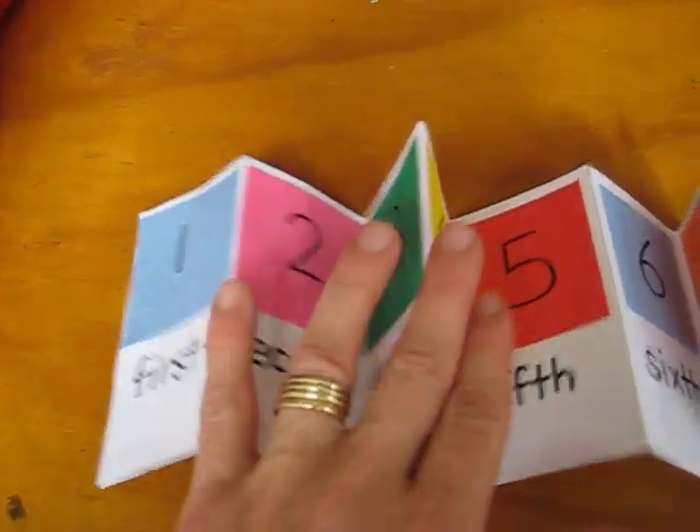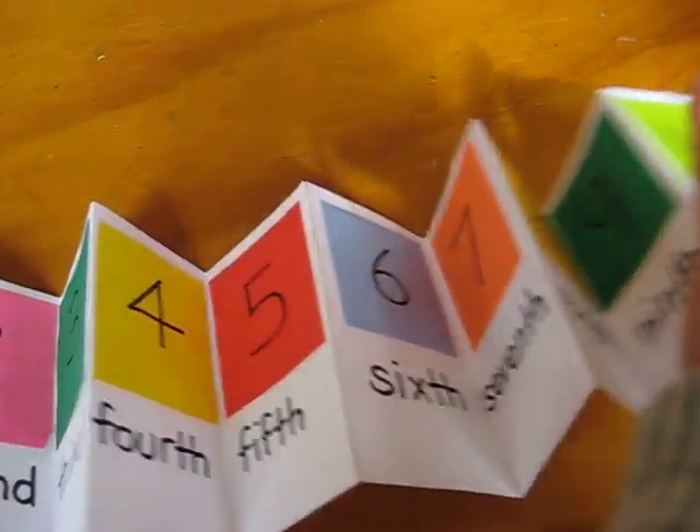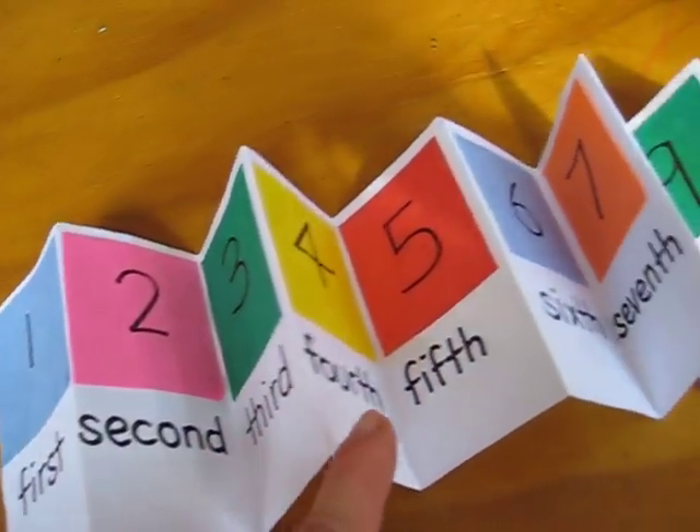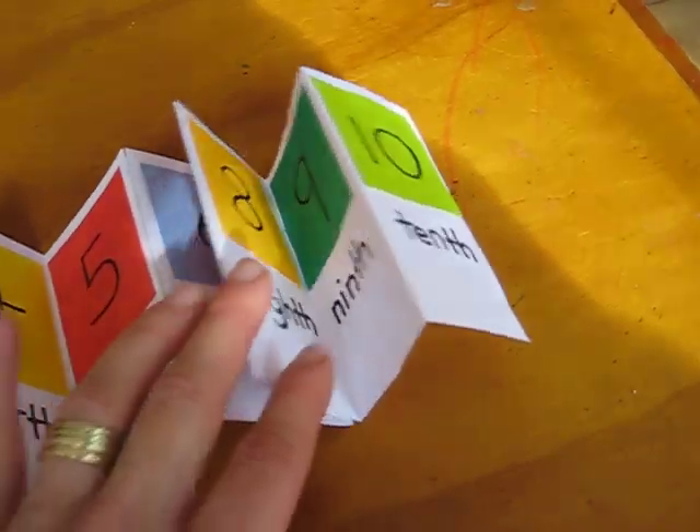We use different colored papers to write the different numbers all the way to ten, and then first, second, third, fourth, fifth, sixth, seventh, eighth, ninth, tenth.